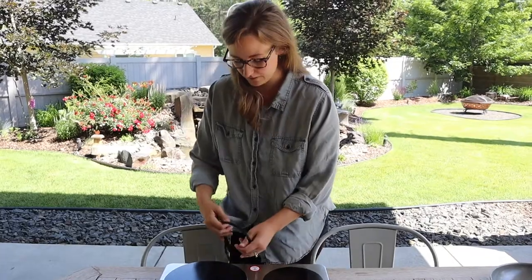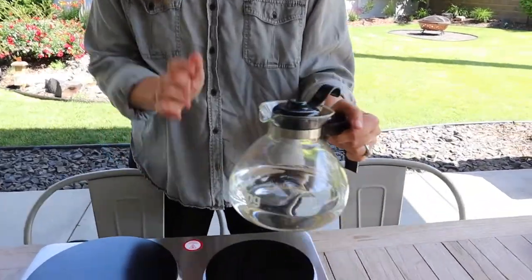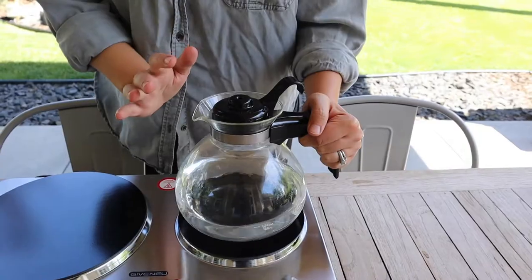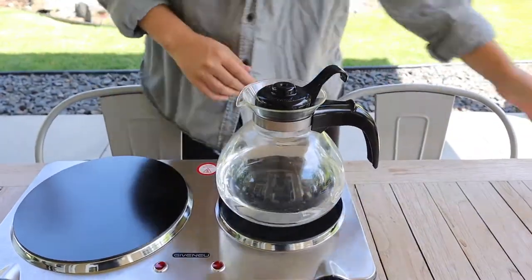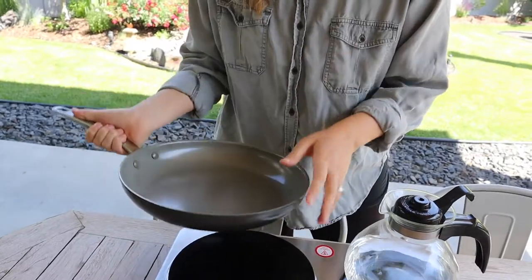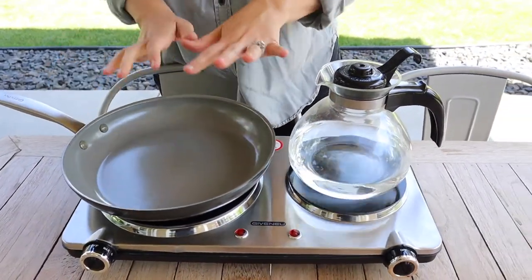I'm going to get this plugged in and then we will try it out. The way I'm going to test this — I have it all plugged in and ready — is I'm going to use my favorite pot for boiling water: my glass whistling kettle. I'm going to link both of these things down below. And I'm going to use my green pan, which I absolutely love — it doesn't seep toxins into your food. These are kind of my go-to's.